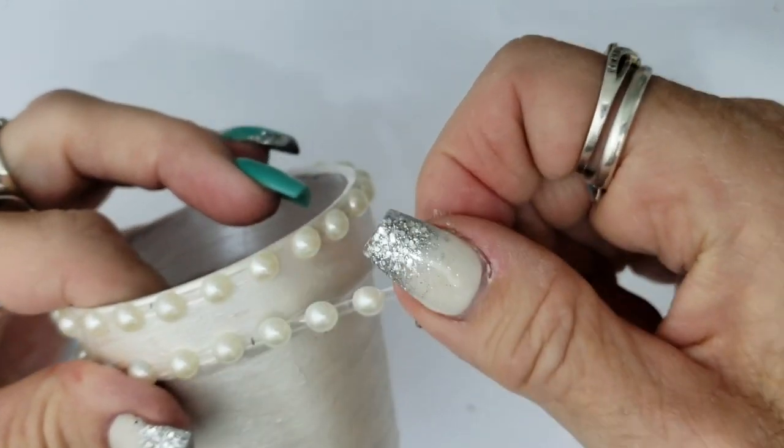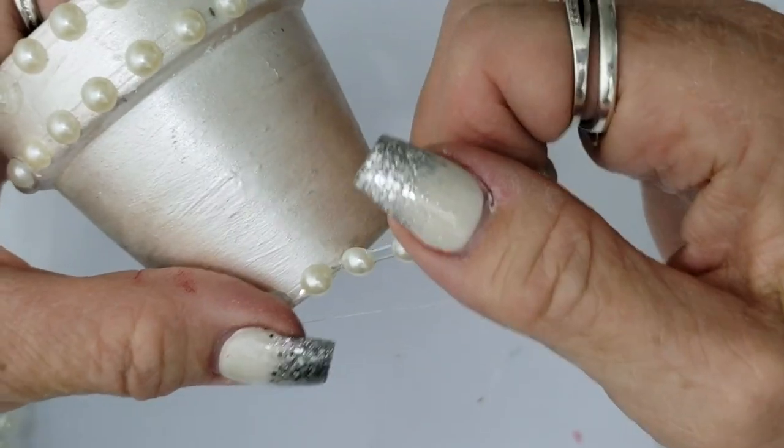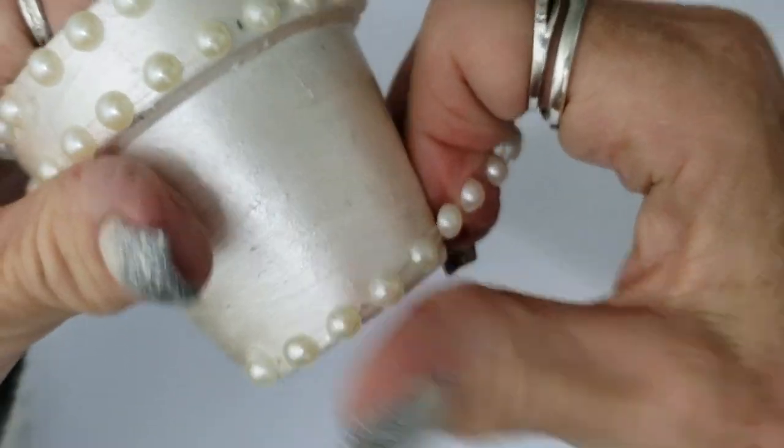I added a second row to the bottom section of the rim and one more row on the bottom to make it complete.